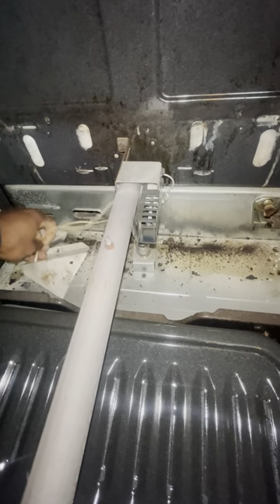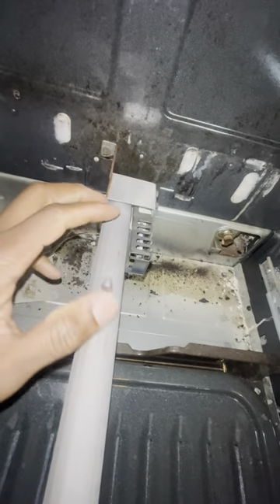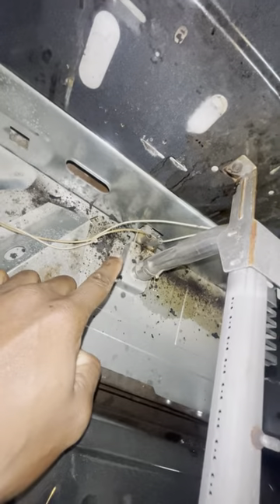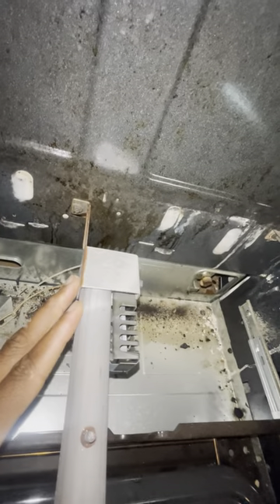This is the igniter. The way this works, guys, is when this igniter gets 120 volts, it glows and it draws a lot of amp current, and it makes the gas valve open by the amps that it is drawing. When that happens, the gas comes on and it creates a flame, and boom.